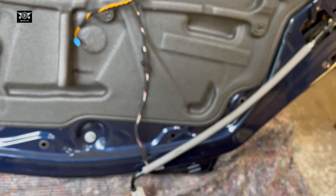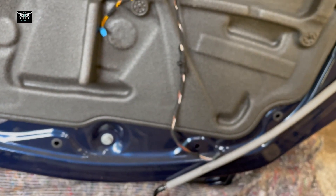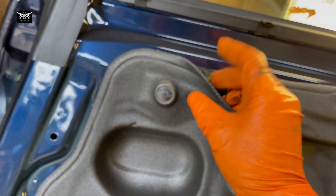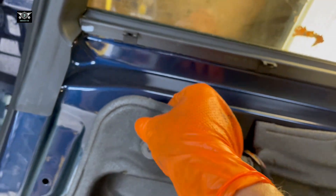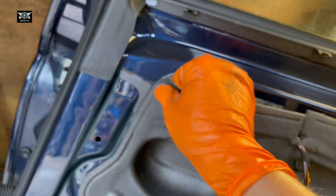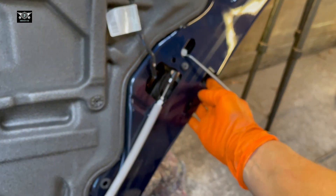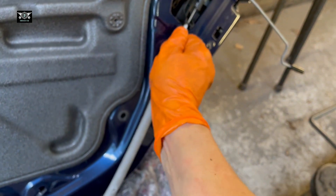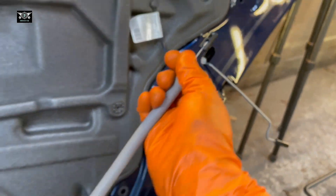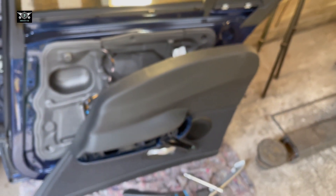Okay, all of that is out, and that's pretty much it as far as removing the door card. If you need to get access to the inside, sometimes people just make holes, but if you carefully take this soundproofing out you'll be able to access behind it. I'm just replacing the door card from this door to the other door. That would also give you access if you had to remove the door lock or something like that.